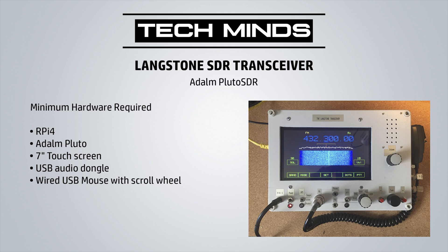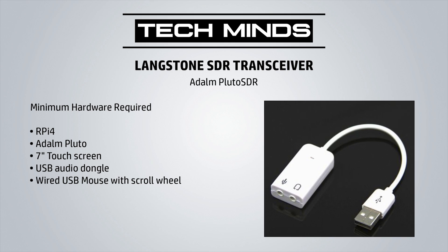The Portsdown system also runs on a Raspberry Pi. Currently there is only one set of supported hardware. The minimum hardware you'll need is an RPi 4, an ADALM Pluto, the official Raspberry Pi 7-inch touchscreen, a USB audio dongle, and a wired USB mouse. The USB audio dongle is just a generic audio device which you can purchase from eBay or Amazon for around five dollars.